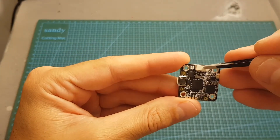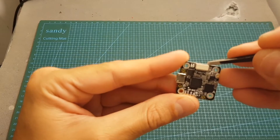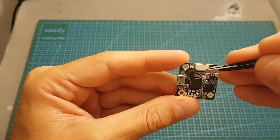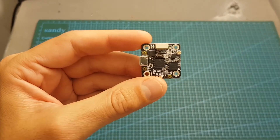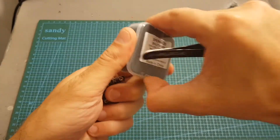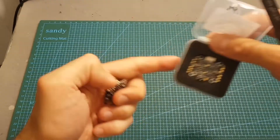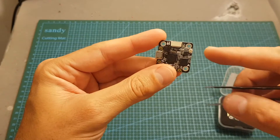On the front of the flight controller we can find the 4-in-1 ESC connector as well as the power connector. I highly recommend checking the wiring diagram before connecting your 4-in-1 ESC. For example, I'm going to use this 4-in-1 ESC from SPC Maker, and the pinout of this 6-pin connector is not the same as the flight controller, so we'll have to do some modifications.